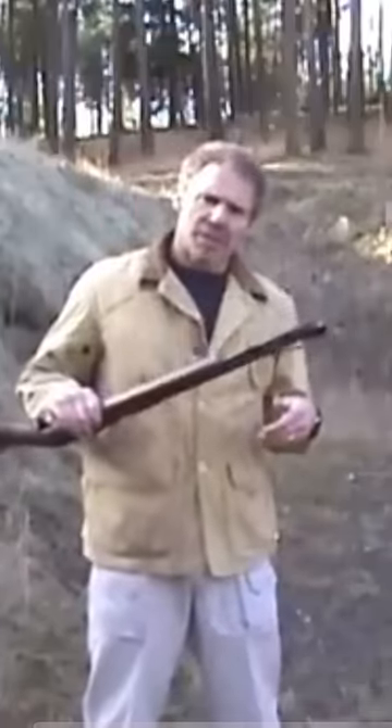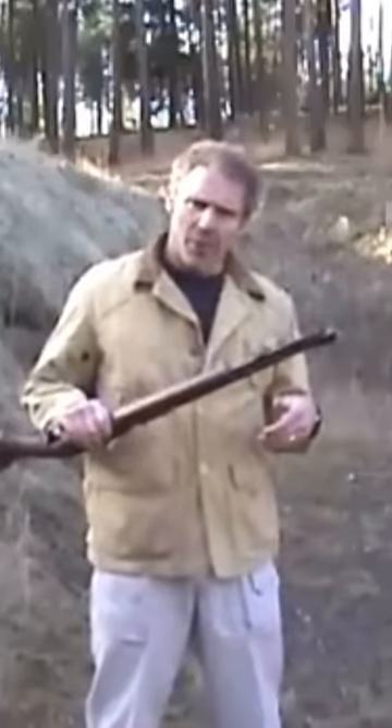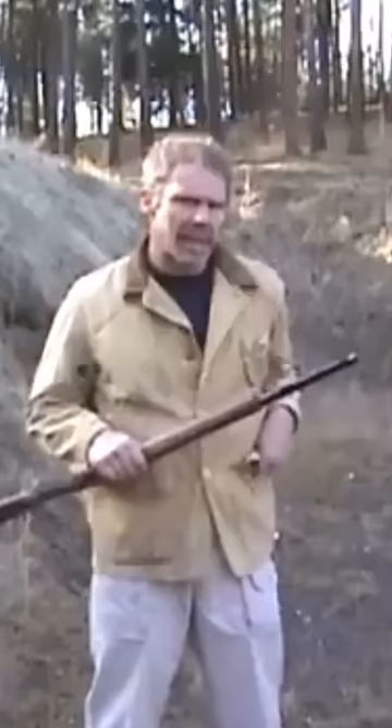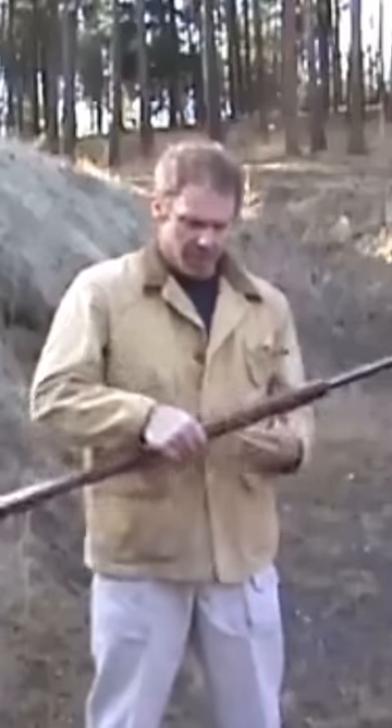So to unload it, you can just dump these rounds out onto the ground, or if you want to keep them, dump them into your hand. And you can see I'm now pointing a loaded rifle at my hand. There's a concern there.